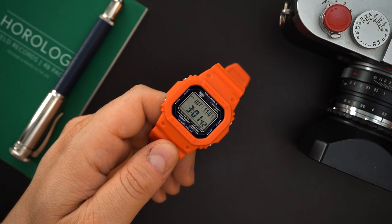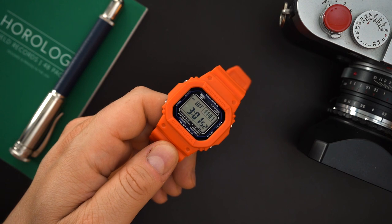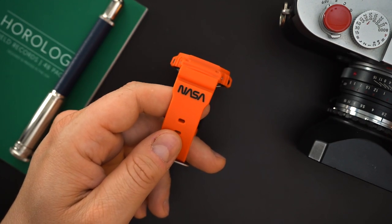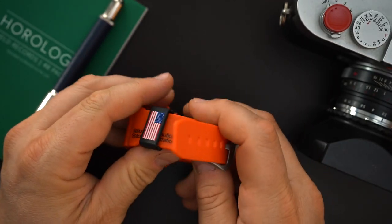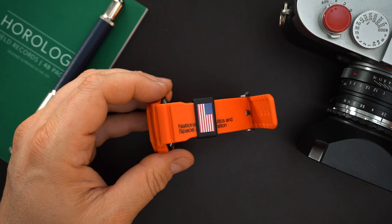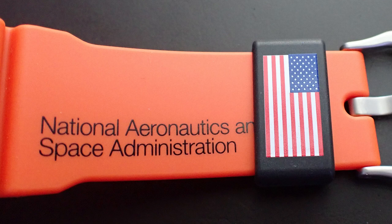You get 200 meters of water resistance, five alarms, and all of that good stuff packed into a really compact watch that looks very, very good. These are meant to look like astronaut flight suits — they use the exact same orange and it really does look like that. It actually picks up really nicely on camera. And then you get the American flag on the keeper, which is great.